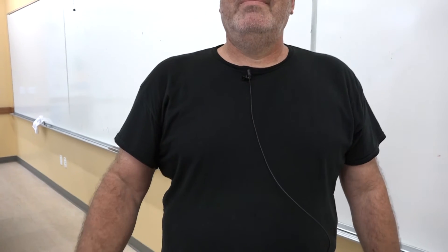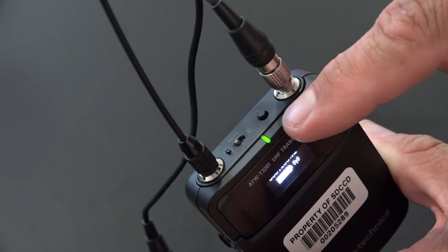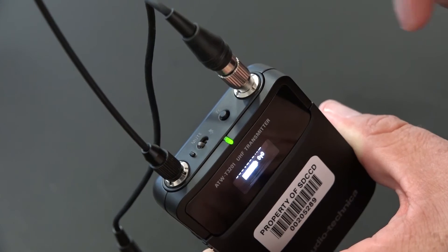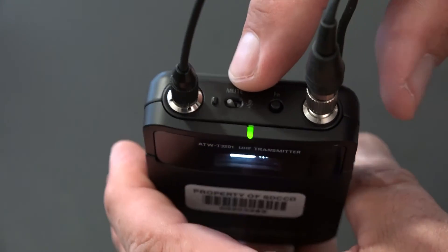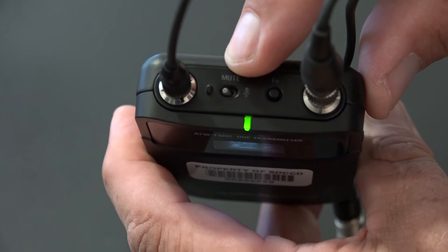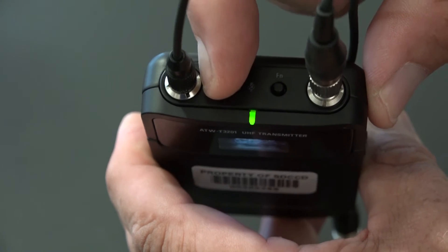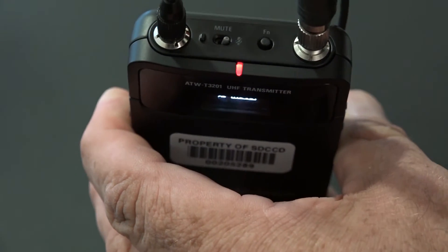Once powered on, the microphone transmitter should be able to run on batteries for up to six hours. However, it is recommended to power down the microphone when not in use. Also, please note that the microphone can be muted by using the switch located at the top of the microphone transmitter. Placing the switch in the mute position will give you a red light, indicating that audio is no longer being transmitted by this unit.